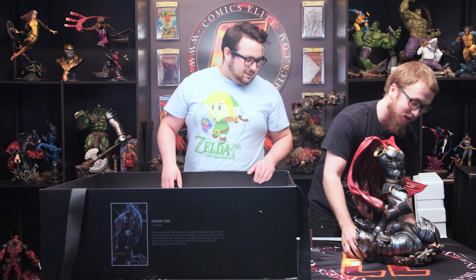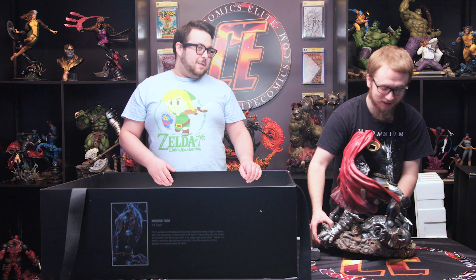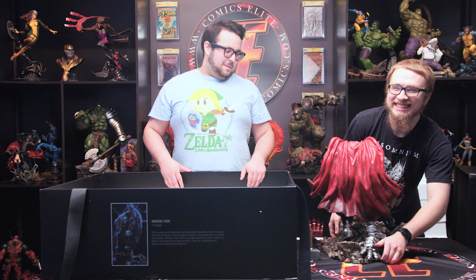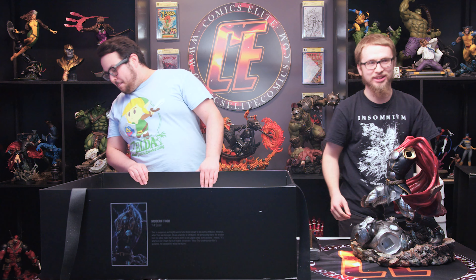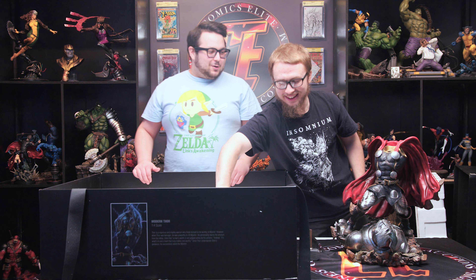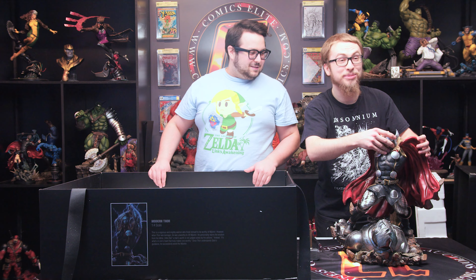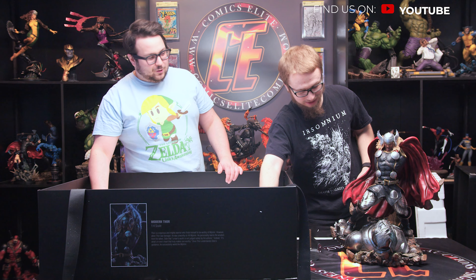This is actually heavier than the hammer. Look at him — this is a conquered robot right here. I gotta keep setting it down because it's heavy. It would be smart to put it on the pedestal, but I don't know where the pedestal went. There we go — boom, perfect. Let's put his head on. Right in there. It is magnetic — magnetic action, that's what you expect from XM Studios, only the finest quality.